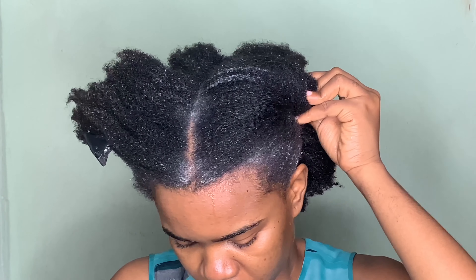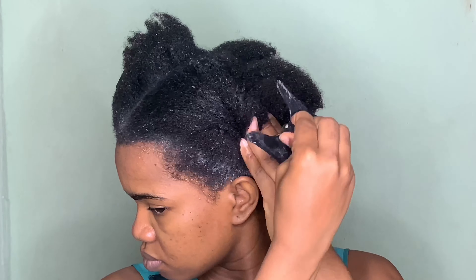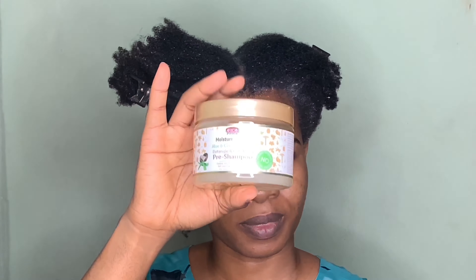I'm going to go ahead to section my hair into four different sections, and I'm using my butterfly clamps to hold that down.